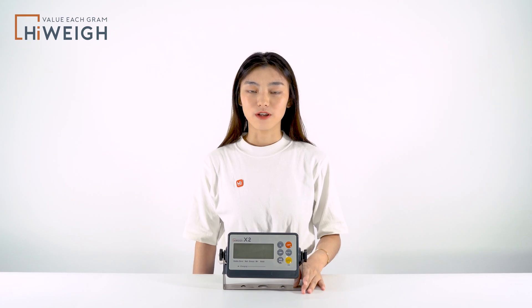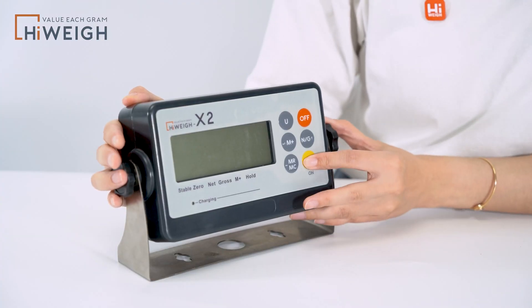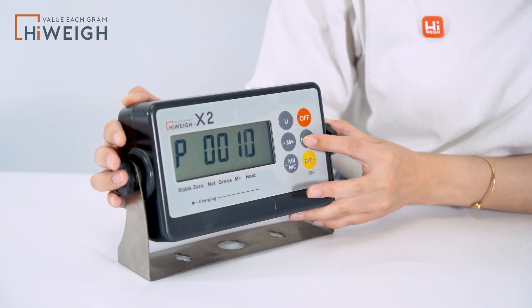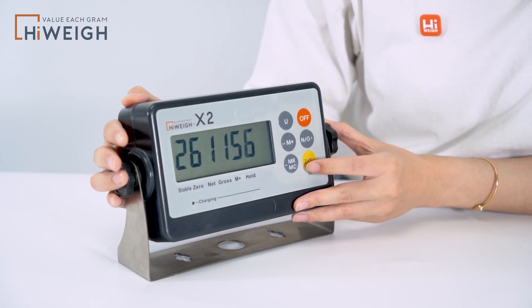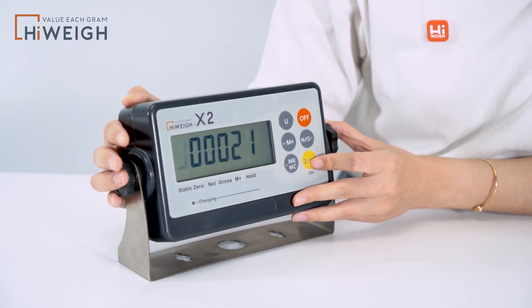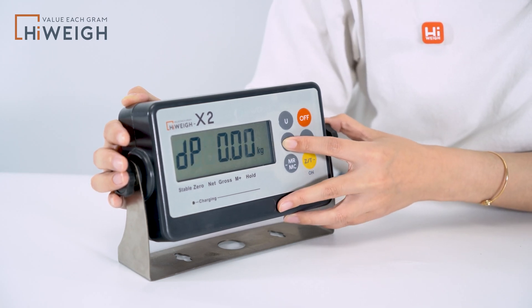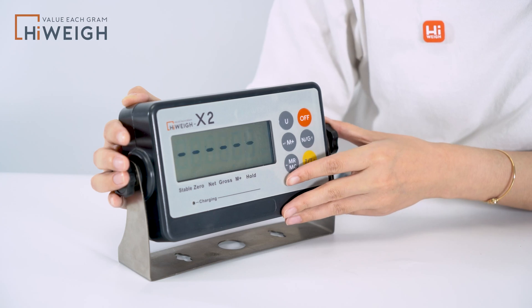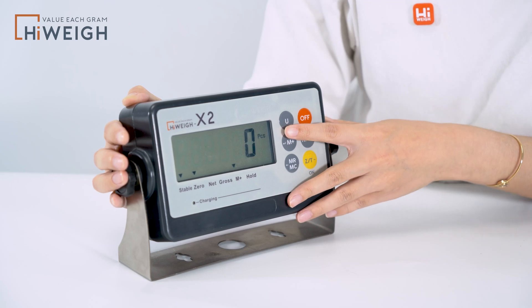Today I will mainly talk about the setting of the counting function that is easily overlooked. First, we enter the configuration. We enter the password. We go to LF2. Skip the AD value. And now we set the fourth bit of this parameter to 1. And save it to the end. Now we go back to the weighing mode. Press the unit key to switch to PCS and then the weighing and counting operation can be performed.